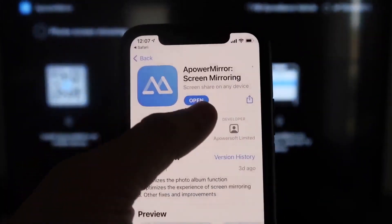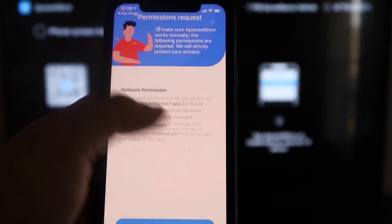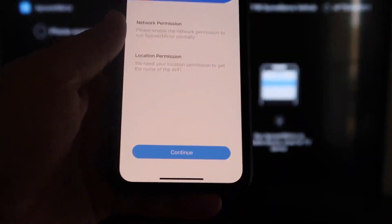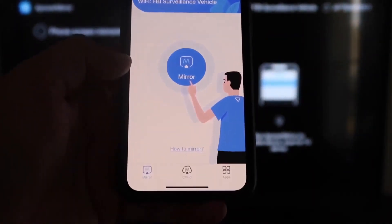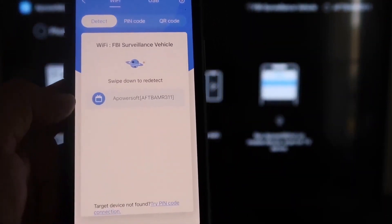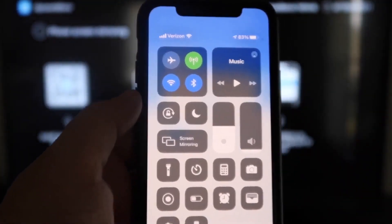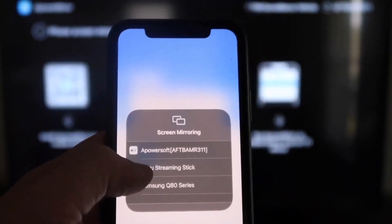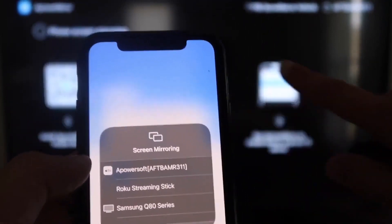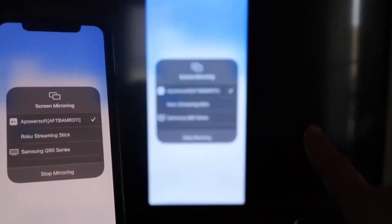Download and open the APower Mirror app on your iPhone. Allow it to find and connect to devices on your local network by clicking OK — both devices must be on the same Wi-Fi. Accept the network and location permissions. Then tap the Mirror button in the middle. Swipe down from the top right corner of your iPhone, tap Screen Mirroring, and select APower Soft. Your iPhone will now be mirroring directly to the TV.